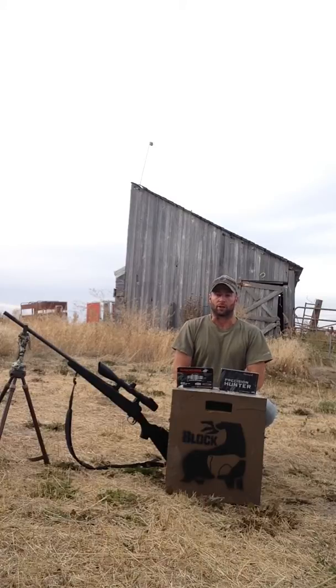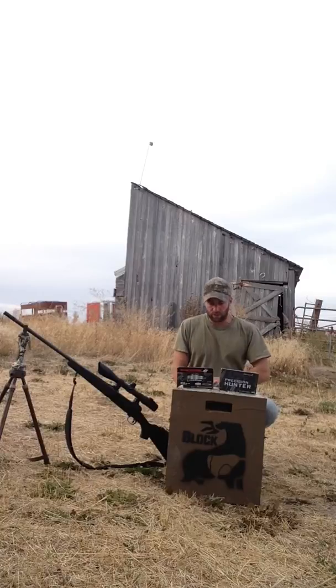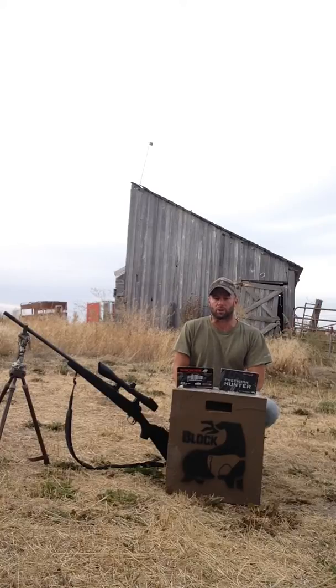I've hit targets all the way out to 945 yards with the 190 grains. With the 210s I haven't shot quite as much, but using both of them I regularly shoot out to 540 yards at my house.